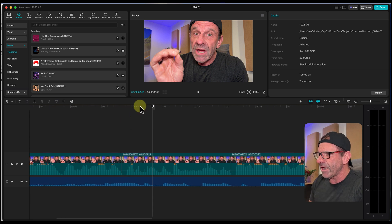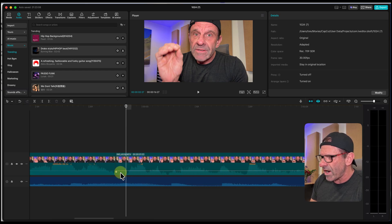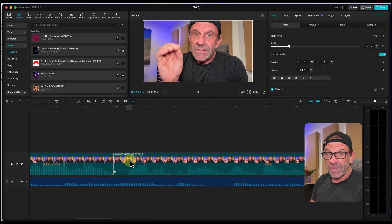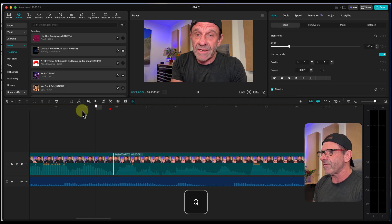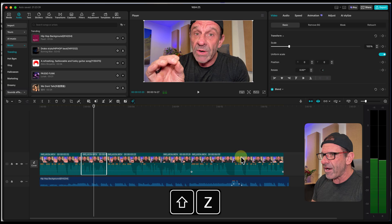Now I position my playhead where the audio starts, to get rid of this little chunk here. The letter to add an edit and delete to the left? I type the letter Q — boom, it just slides right over. Now this edit is tighter and more consistent.